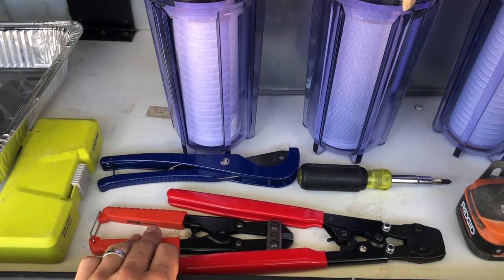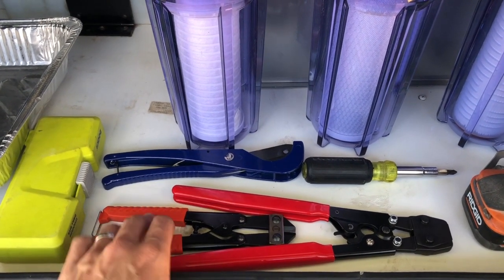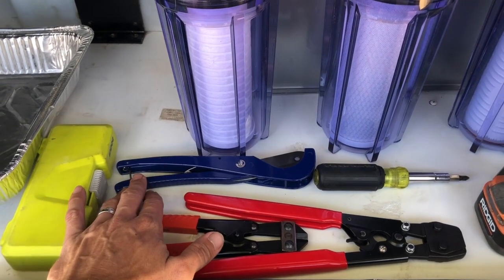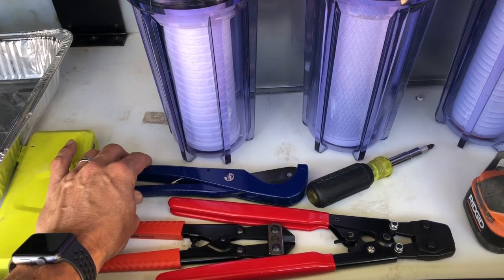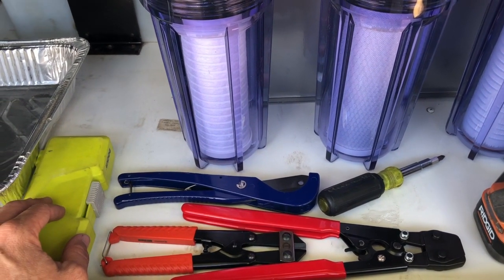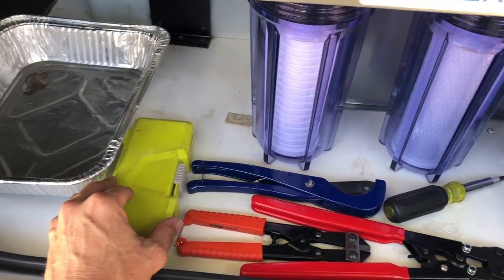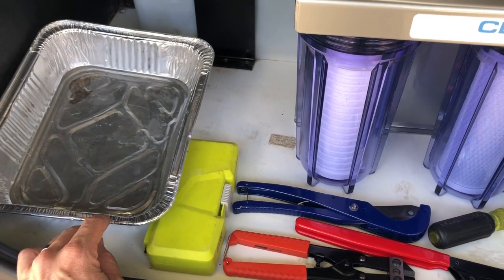I have some cutters that I'll be using to cut the PEX crimp connections off, and a tool to cut the PEX straight. You want nice, straight cuts when you're placing your fittings on your PEX line. A drill set and something to catch some water in.